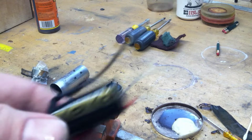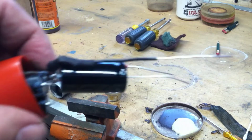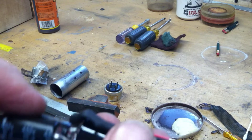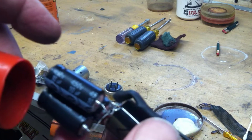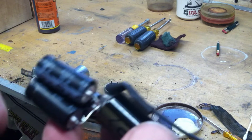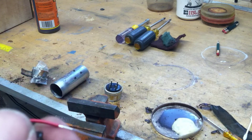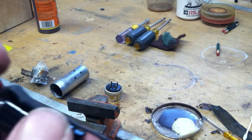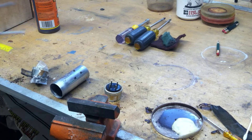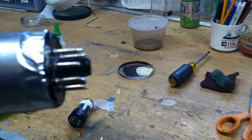We're stuffing new capacitors in there. The first capacitor is 30 microfarad, and the second capacitor is 47 microfarad. I also made a little cap to go over it to insulate it.